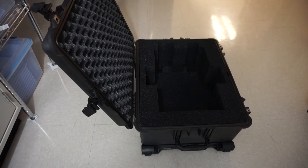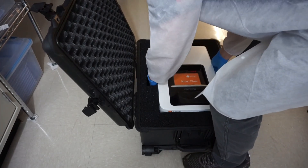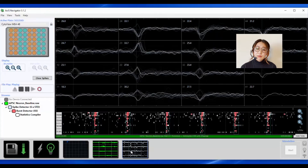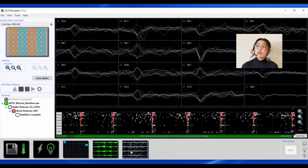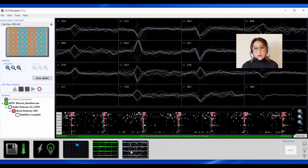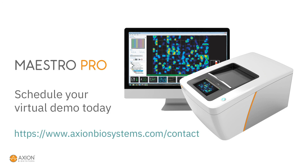When the experiment is finished, pack up the Maestro and send it back to Axion using the prepaid label and Axion Scheduled Pickup. An Axion scientist will do a deep-dive analysis of your demo data and present it to you via teleconference after the demo. Other remote options are available as well. The Maestro Pro makes your MEA assays simple, so you can focus on the science. Contact us at axionbiosystems.com/contact to arrange your demo today.